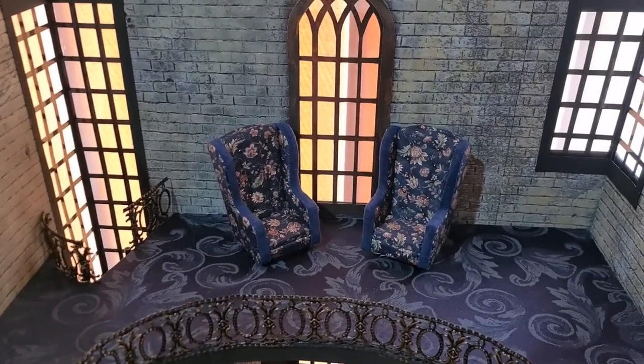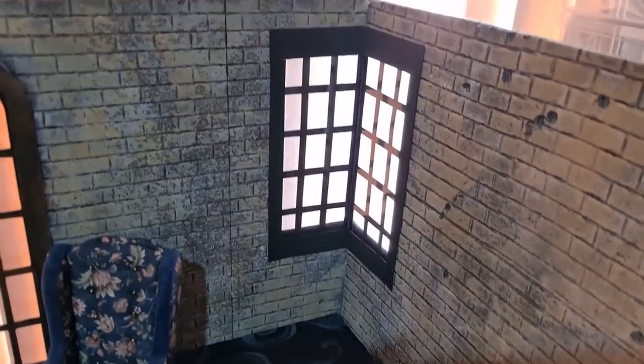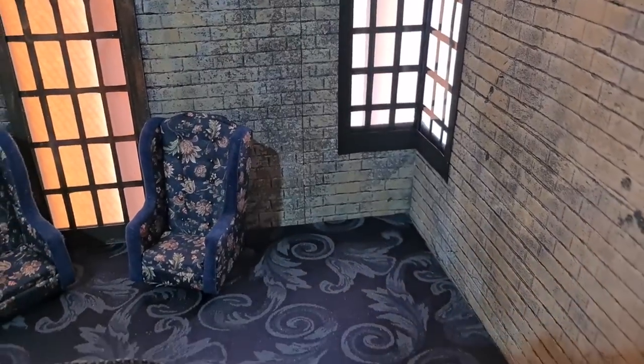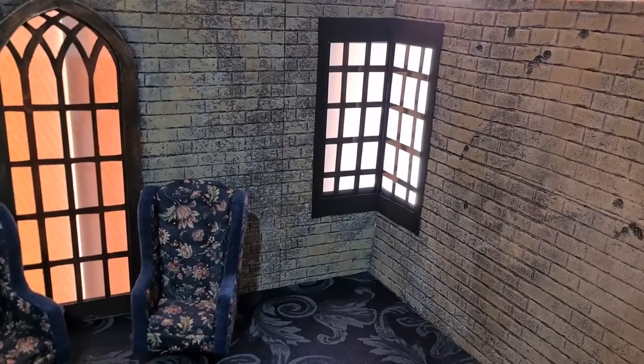Hello my lovely Ravenclaws and Ravens, welcome back to my channel. My name is Chantel and today we're going to work on this little corner of the Ravenclaw common room. It is the corner where I will be doing a book nook.